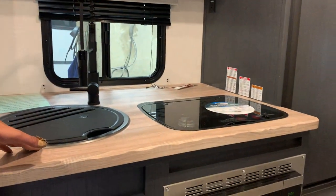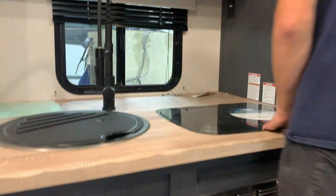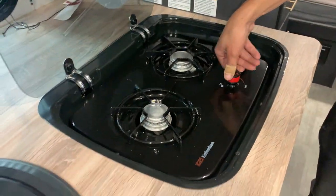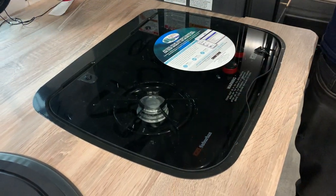You've got your sink with hot and cold water, and storage underneath — just be mindful of the drains and water lines. Then of course you've got your stove, which works pretty much just like you'd think. You just turn the knob to high, hit it with a lighter and it'll light right up.